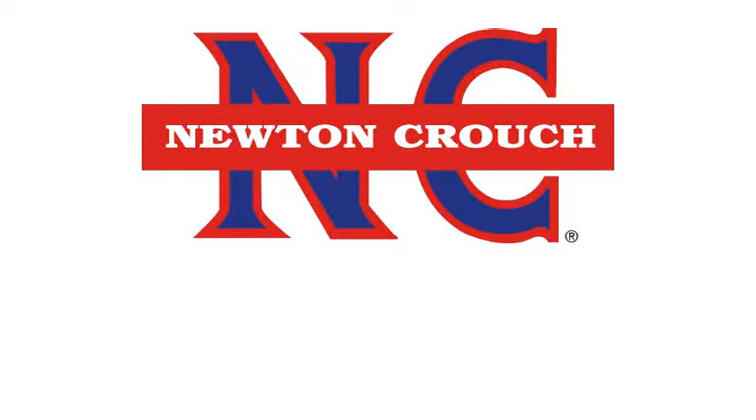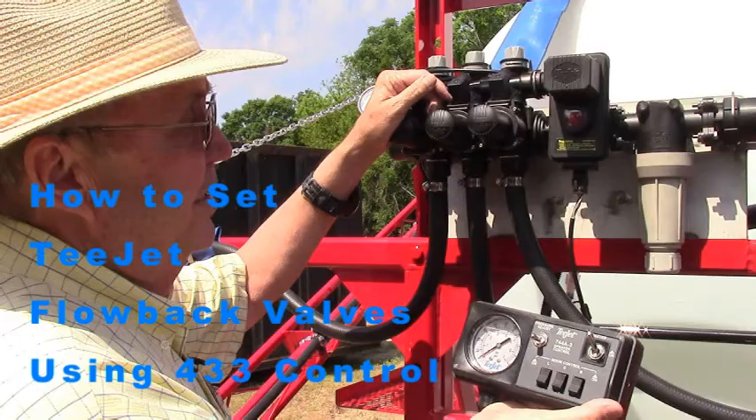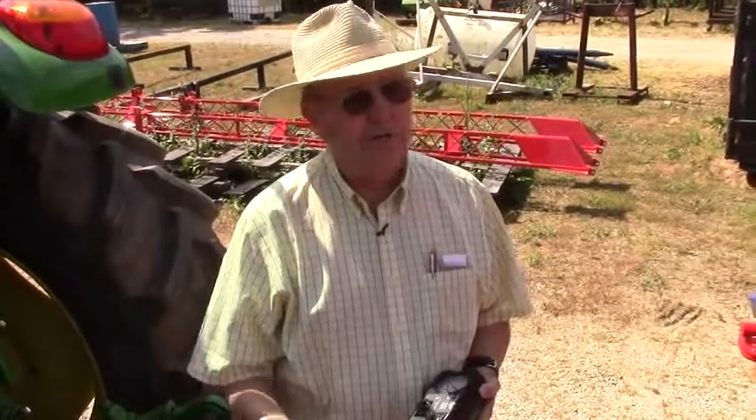Newton Crouch Incorporated presents technical tips. Today we're going to be talking about the 45-500. This is a sprayer or applicator designed for liquid nitrogen or for putting out chemicals.